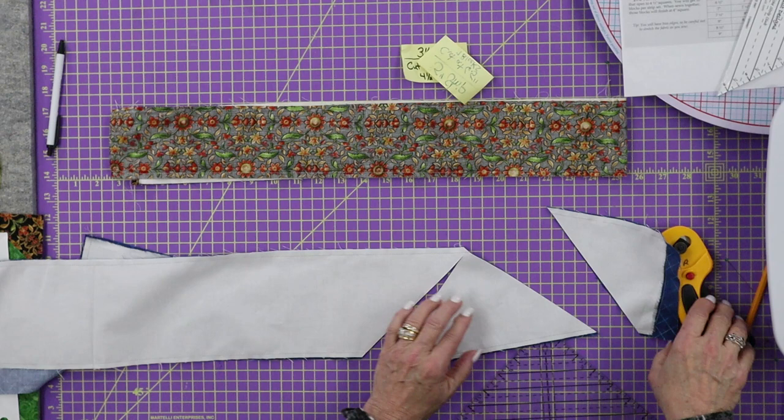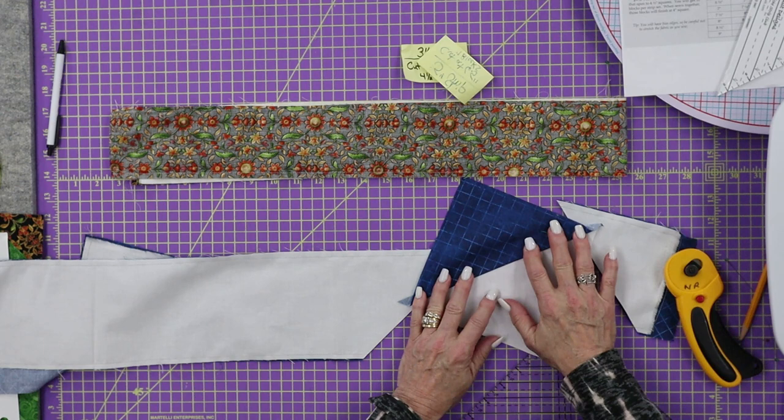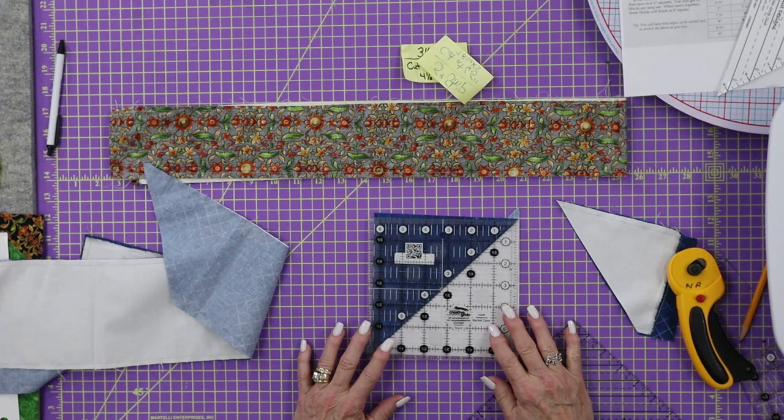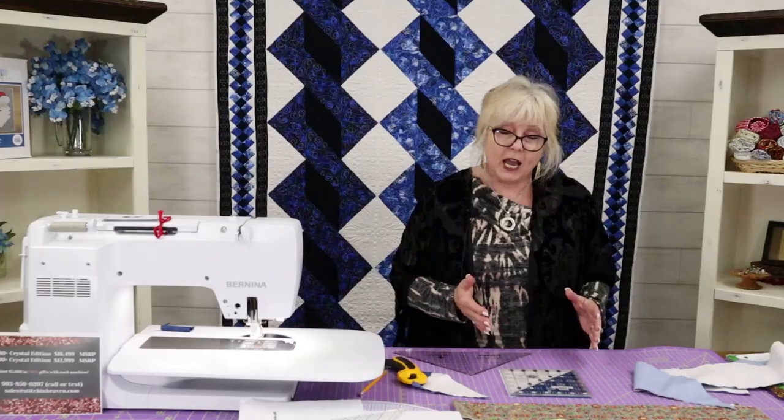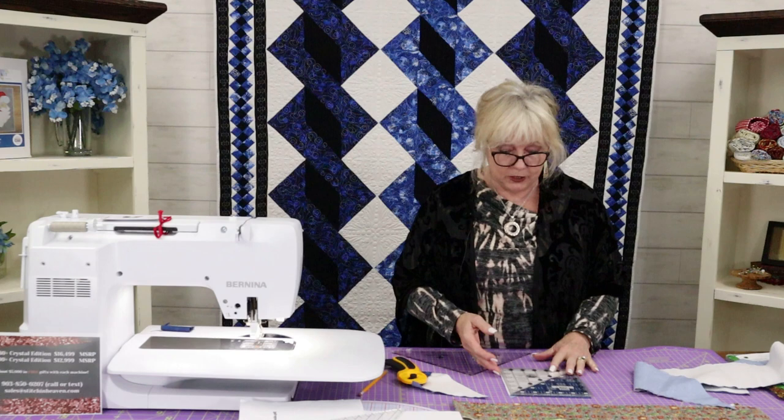We're going to get one — I didn't do very well cutting that, it stuck right there. You pop that seam open and there is one of our triangles. Let's take a look — I have a six-and-a-half-inch ruler here. How perfect is that? I'm going to tell you, this is the most perfect half-square triangle you will ever get. Use the strip tube ruler and the strip tube method.